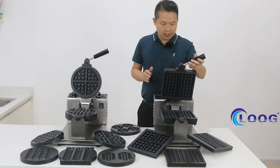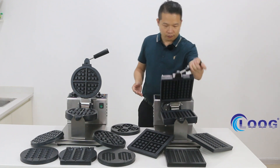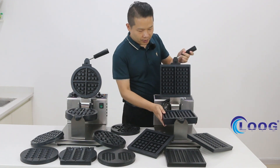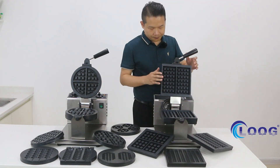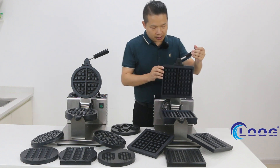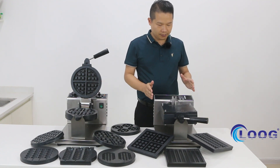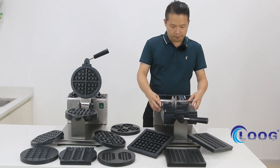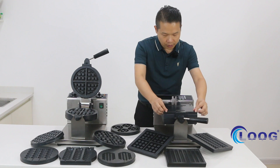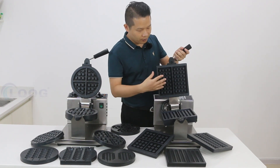Now I will introduce the F model waffle machine. What's different? The plane is square — you can see the different square shapes. On this machine, changing the plane is very easy. You can see the top has four screws. You remove these four screws and you can remove the plane and choose a different mold.